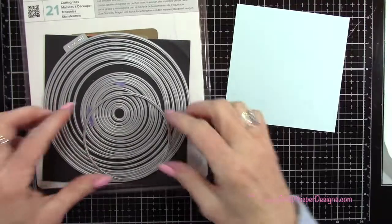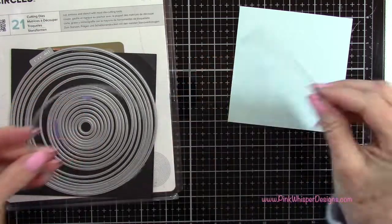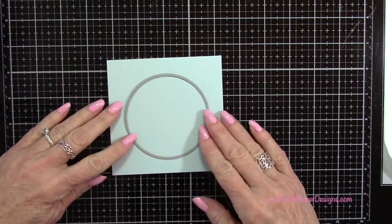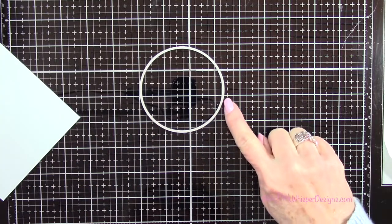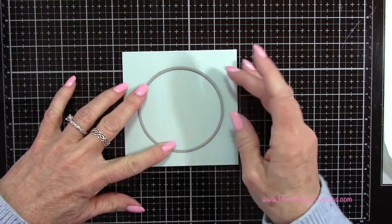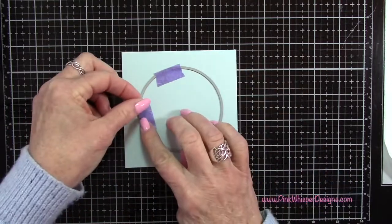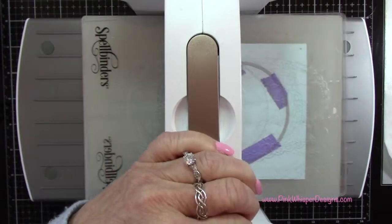For this lighter color cardstock I'm going to die cut a circle out of it. I want a second circle that's about a quarter of an inch bigger than the circle I select. This circle — you can see it on my glass mat — is about three, not quite three and a half, inches wide. Then pick your second circle that's about a quarter inch bigger than that one. I'm centering it on the cardstock, taping it down with purple tape, and running it through my Spellbinders Platinum 6 machine.